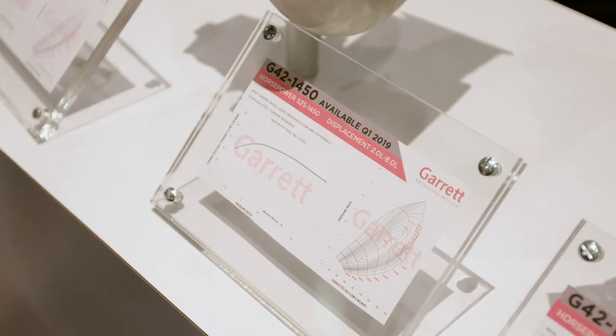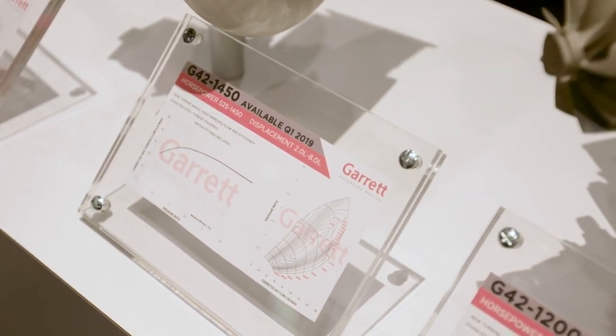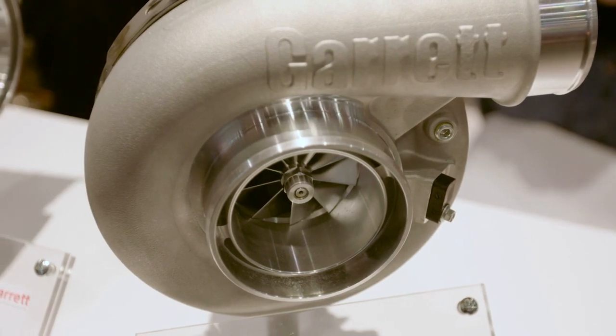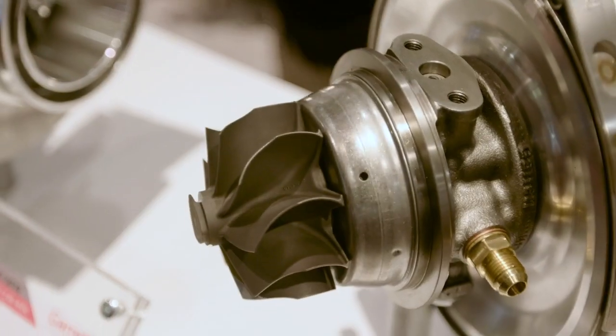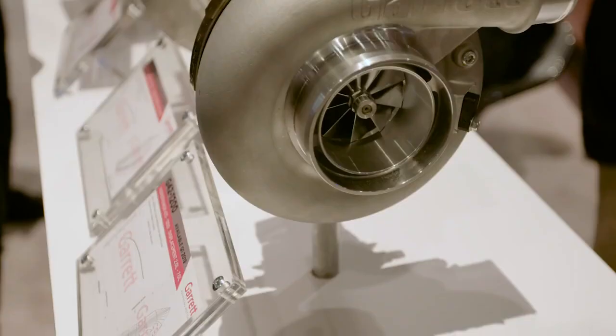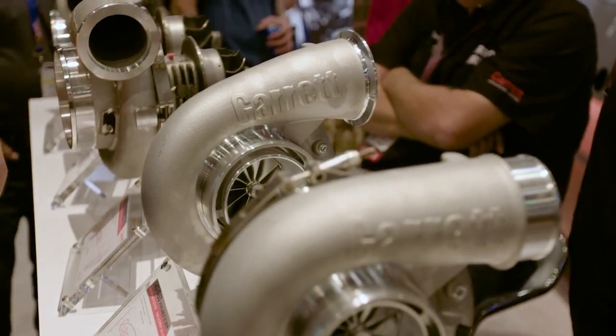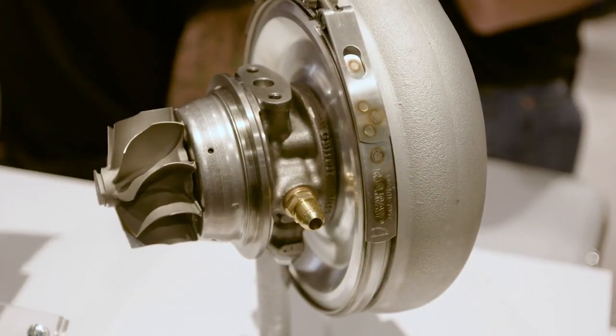New for SEMA this year is the G42, coming out in three different ranges: the 1450 horsepower, the 1200 horsepower, and the 1200 compact. The 1200 compact and standard are exactly the same aero, same turbine size, same compressor wheel — it's just in a compact frame to fit into a better spot in most cases.